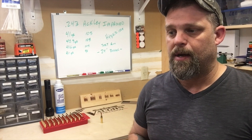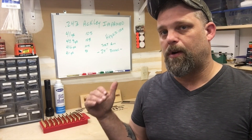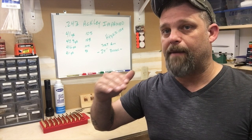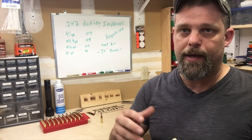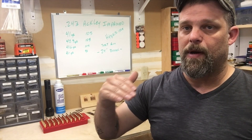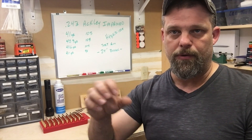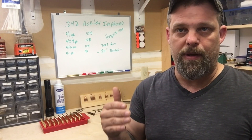We're going to go up a half a grain at a time until we find our pressure point. When we start seeing flattened primers, primer cratering, or a sticky bolt — something that gives us the indication that's our limit — we're going to back down a half a grain to the nearest load where we didn't have that issue. So for instance, if we got up around 46 grains and had a sticky bolt or flat primers, we'd simply back down to 45.5 and shoot a few of those.